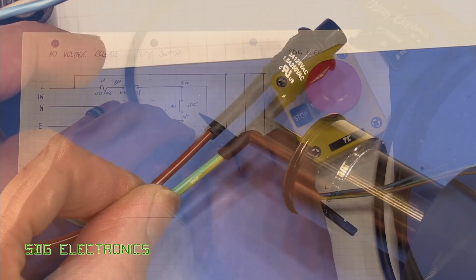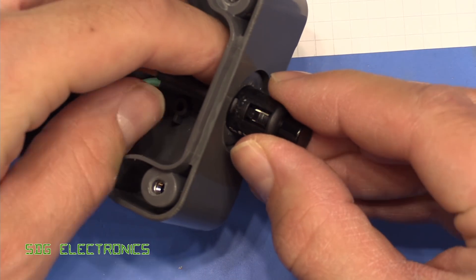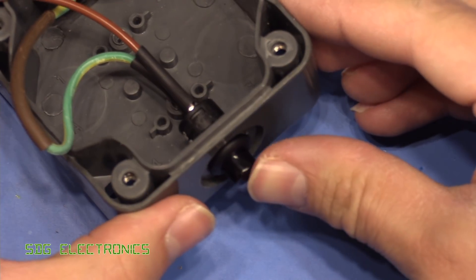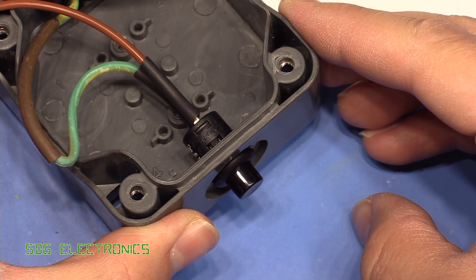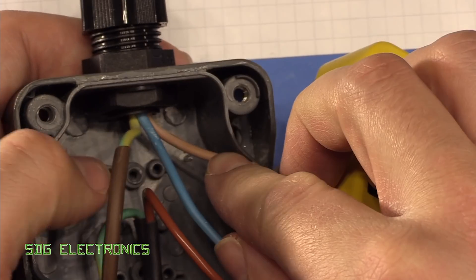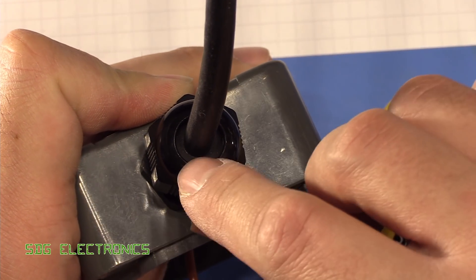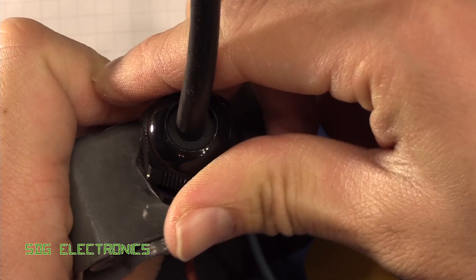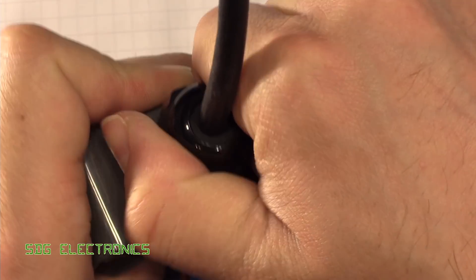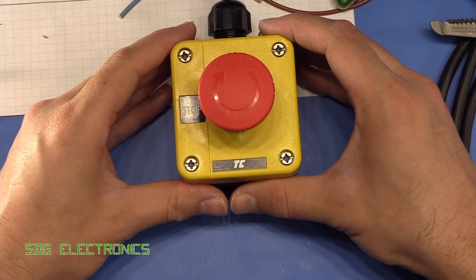We're going to feed this wire through the top — I've already slid over the compression gland. Always remember to put the lock nut on the other side before you start wiring up. We're using some adhesive-lined heat shrink just to hold everything in place, and then we can push the button into the bottom of the housing. There we go — that's our start button in place, all wired up. We push the wire into place, and when we tighten the compression fitting, it squeezes onto the cable and provides ingress protection while also holding the cable quite tight.